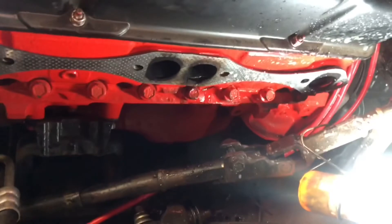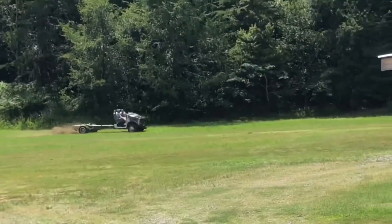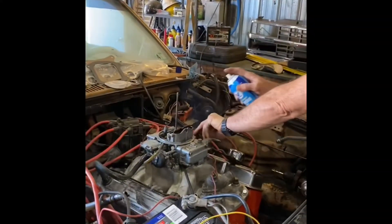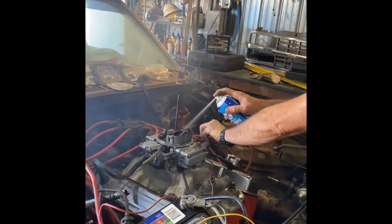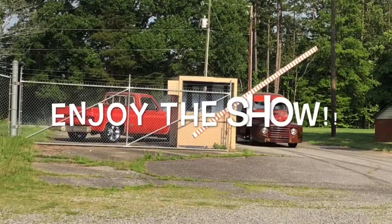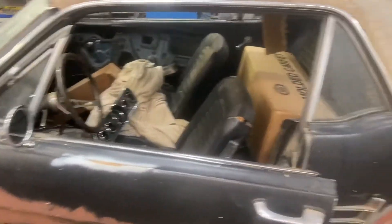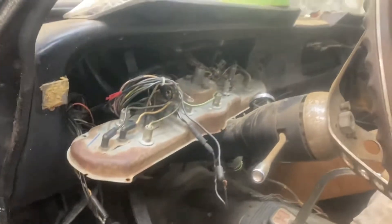This video is brought to you by S.T.A.L.A. We're back over here on the Mustang, and it's time to make some sense out of this dash wiring.